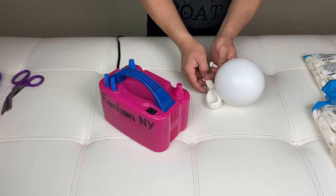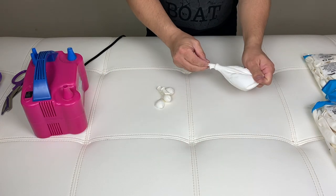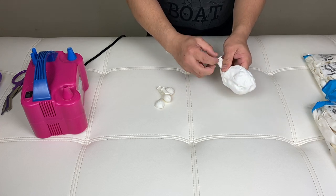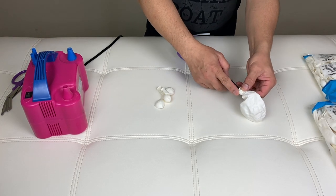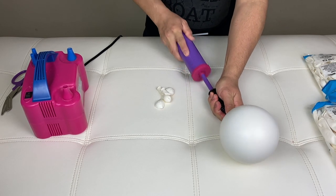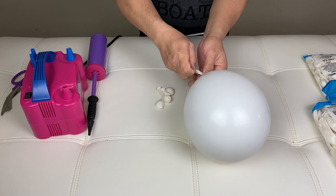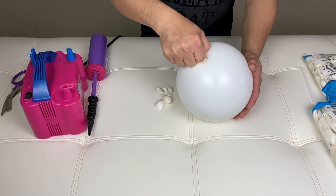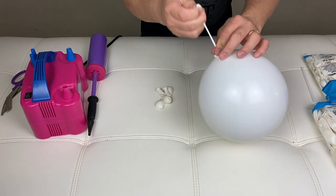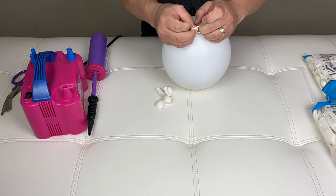And I pull one of the 11-inch balloons inside. Then inflate the inside balloon. There's no particular size on how big you're going to inflate it, so we'll just double-tie it right here.